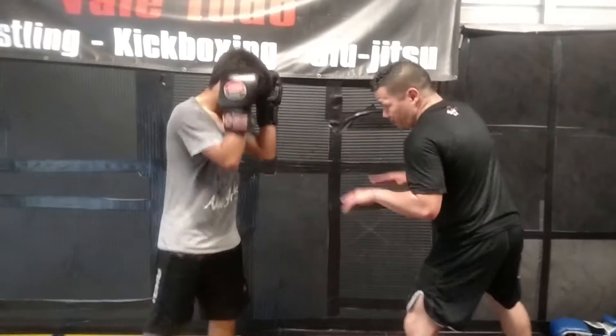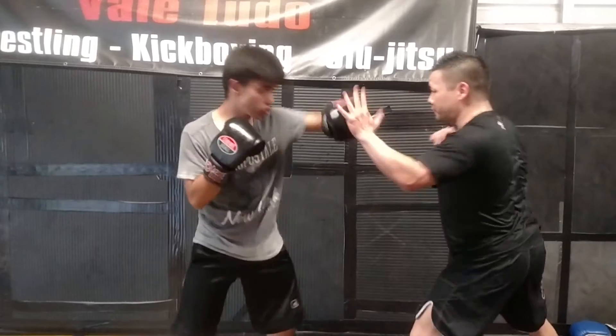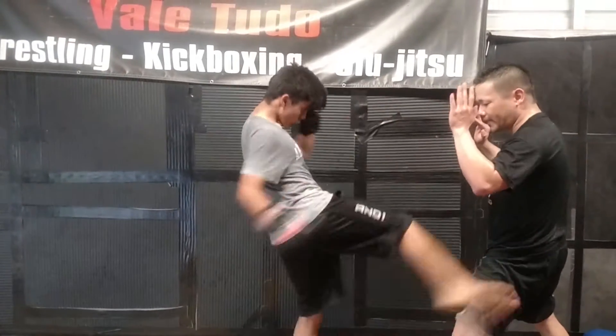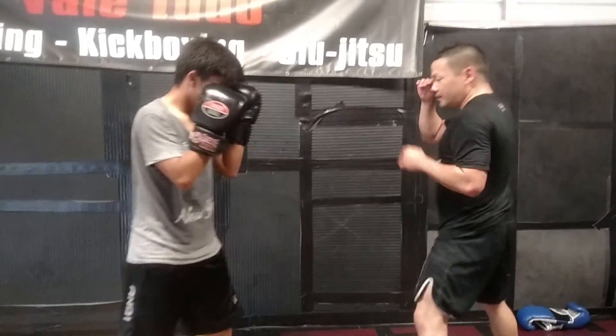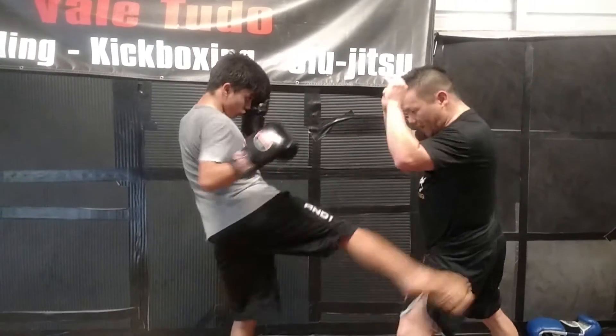Okay, slow. He's gonna throw a 1, 2, chamber back again, 2, 3, slip underneath, 3, 2, 3, finish with a tight end. Good, just like that. Again slow: 1, 2, 2, 3, slip, 3, 2, 3, bop.